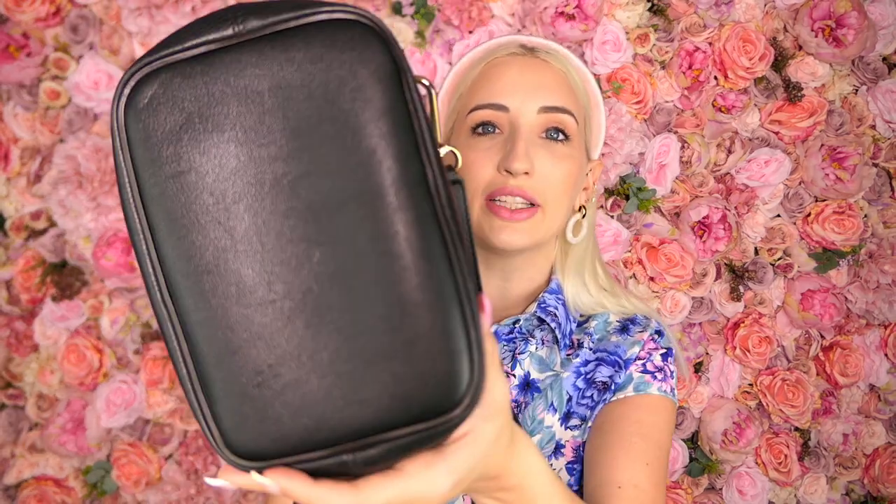You probably won't be able to see it because it's down in a very bottom corner, but there are a few pin marks in here. On the bottom it's just a flat bottom — even though it has a little bit of structure, it's kind of meant to be a squishy bag, so it's not bulging down or anything like that. It looks pretty good considering how much I've used it; I've put this under the seat in front of me when flying and it's just one of those bags I'm not too precious with, and it's held up really well over time.